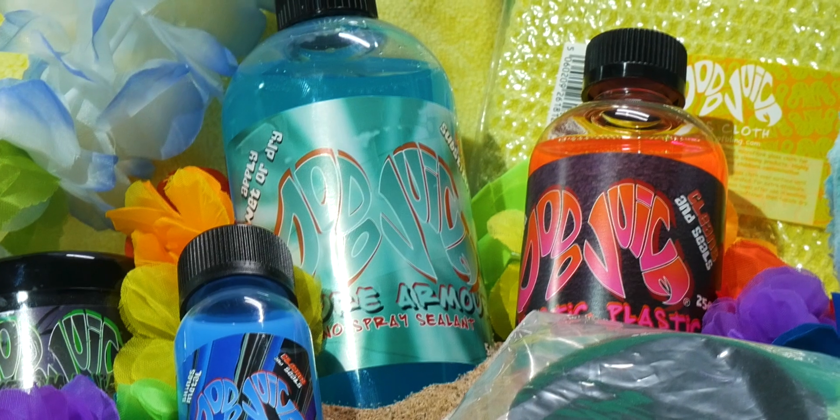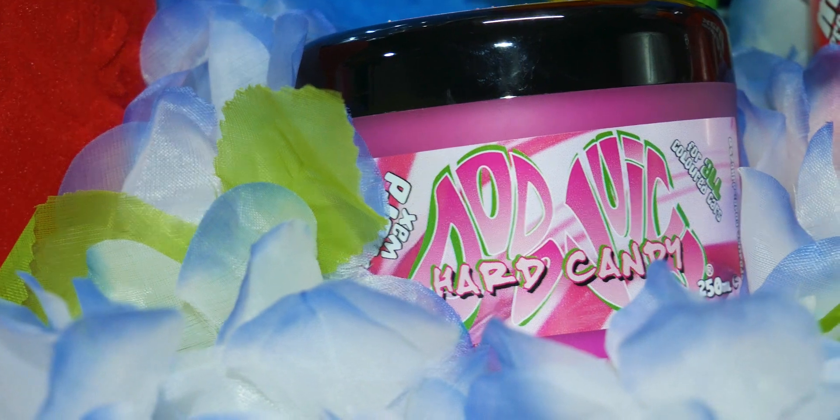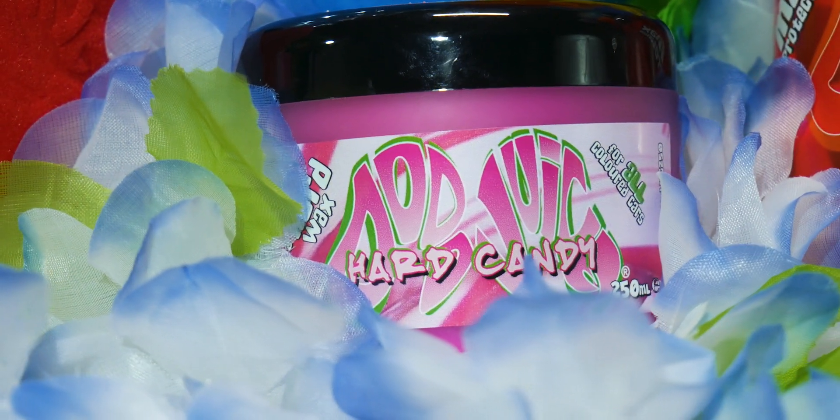Today we're going to be using the Dodo Juice Futurama spray sealant and the Hard Candy hard wax from Dodo Juice. If you're new to detailing, I would recommend using a hard wax rather than a soft wax as it's a bit easier to apply and you can avoid over-applying product. We'll also be using a couple of finger applicators from Dodo Juice and a couple of Fantastic Firm microfiber towels.